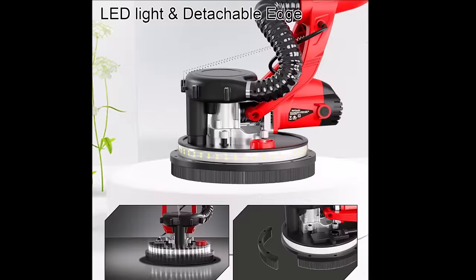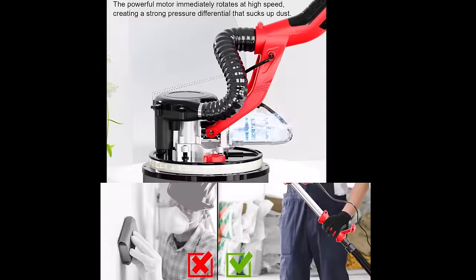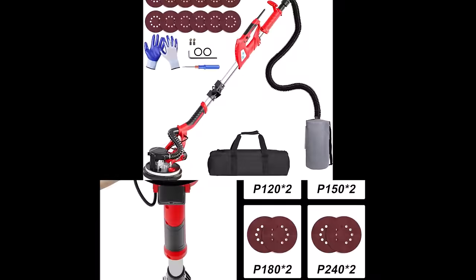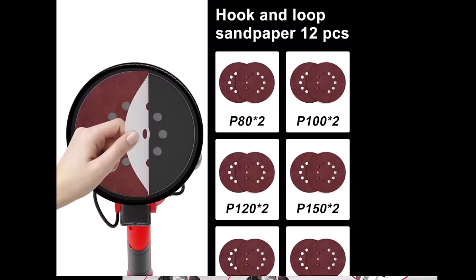The removable corner design allows for easier work on edges and corners, increasing operating flexibility. The integrated dust collection system significantly reduces dust generated during sanding, improving the cleanliness of the work environment. The brush head collects dust and transports it through a flexible hose to the dust collection bag, doubling the vacuuming effect.